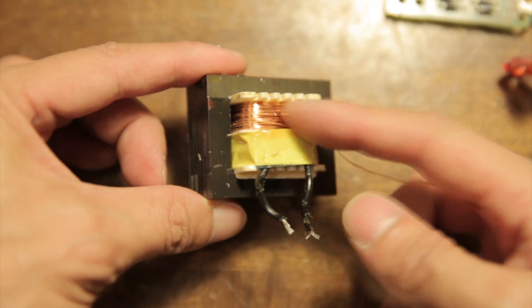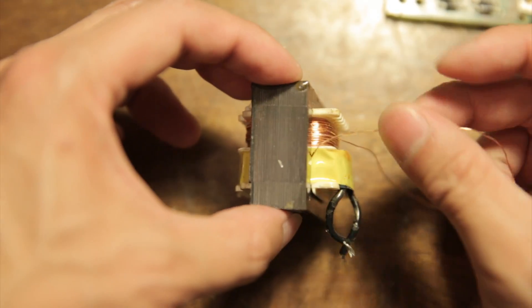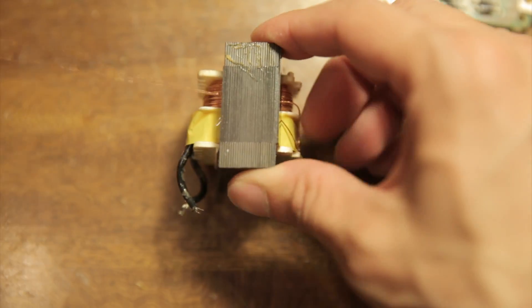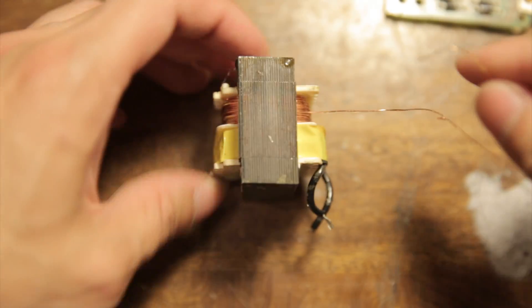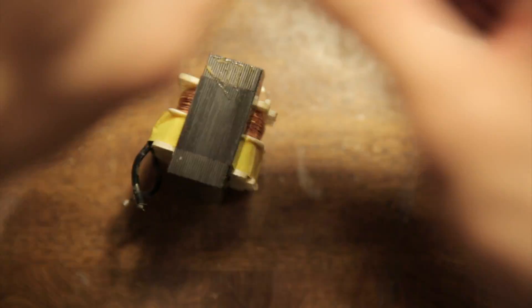110 goes in here and 24 volt AC comes out. I actually need 22, so I'm unwinding it a few turns — I just took out the tape. I don't recommend doing this at home, but you unwind it to get 22 volts. I don't have a 22 volt transformer laying around so I'm making my own, and I think this should work.